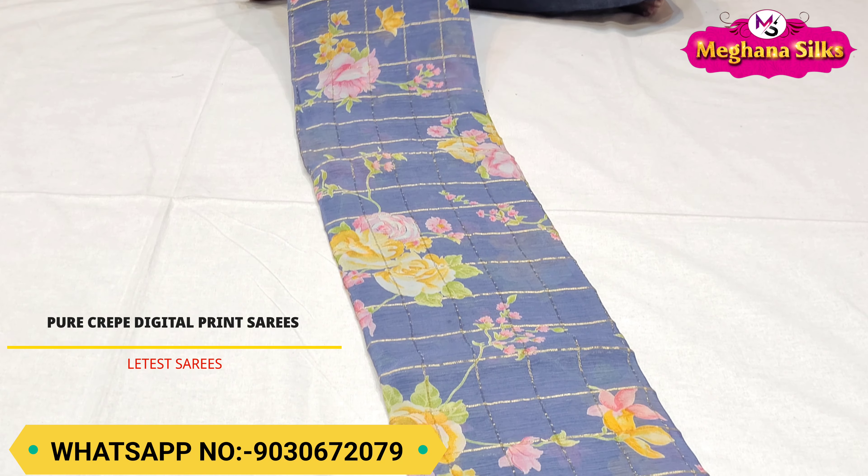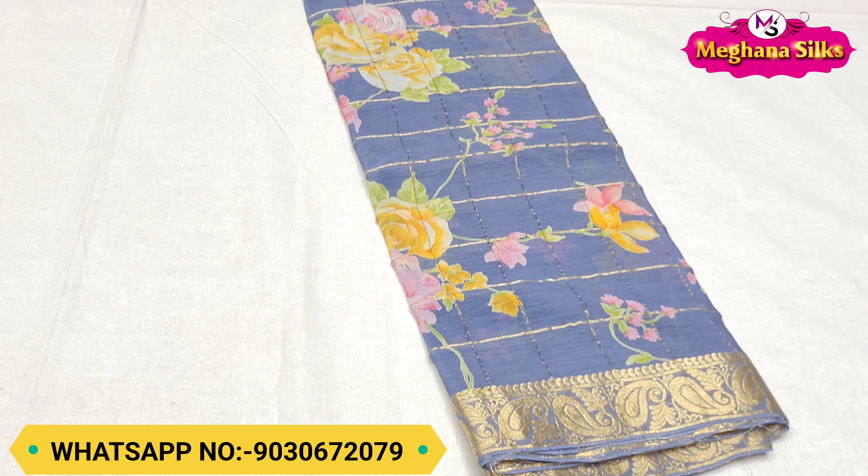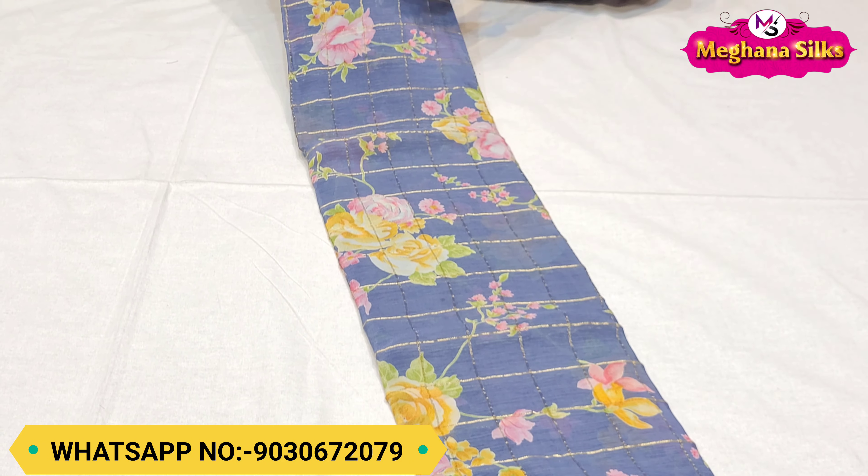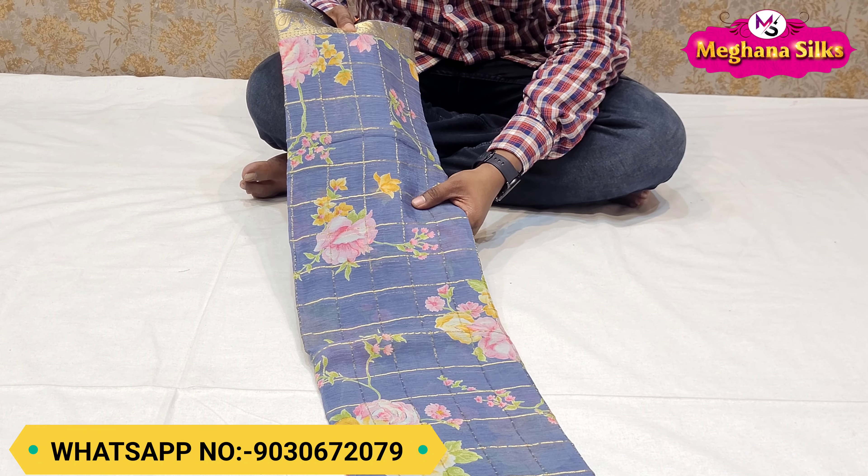You can see the two sides. You can see the crepe designs and the pure crepe. It's a very good quality. You can see the prints and the look.